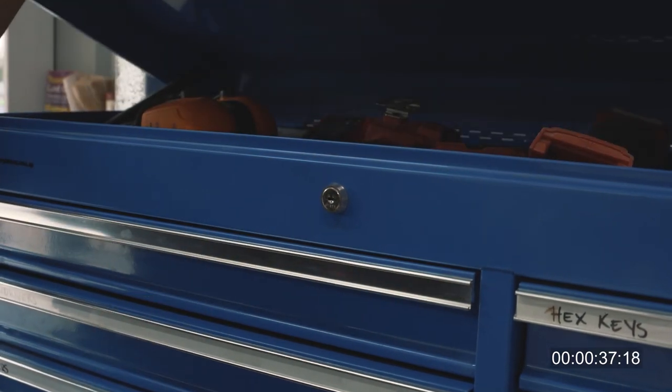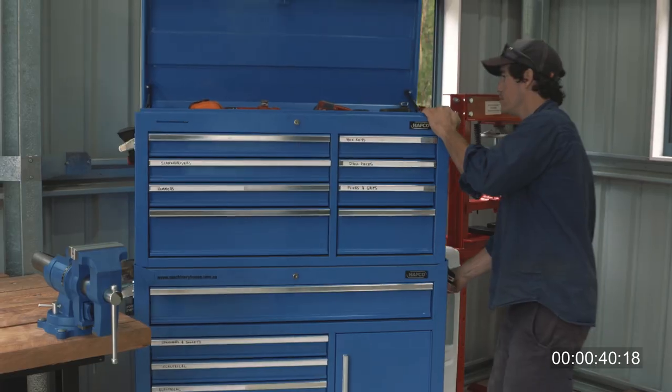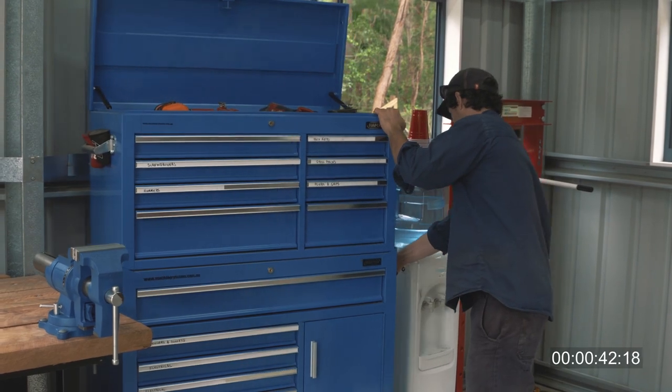The cabinet is lockable by key, and it's not only built to last but built to be portable. It wheels smoothly to wherever you need to work and stores neatly.